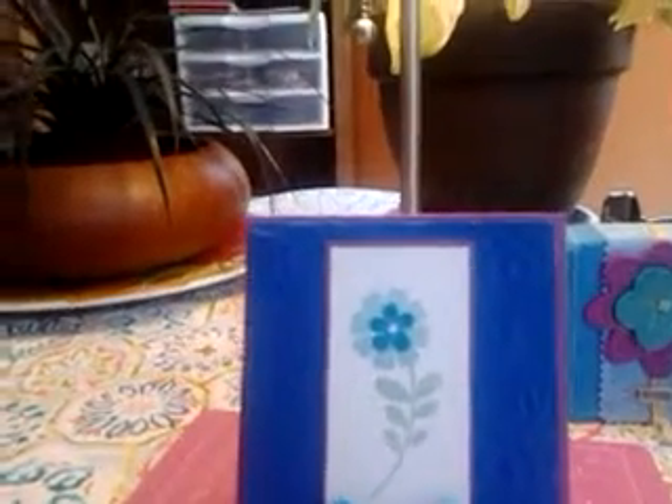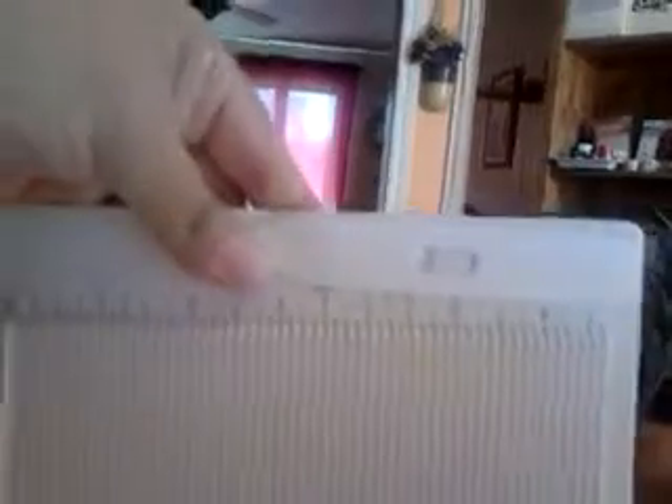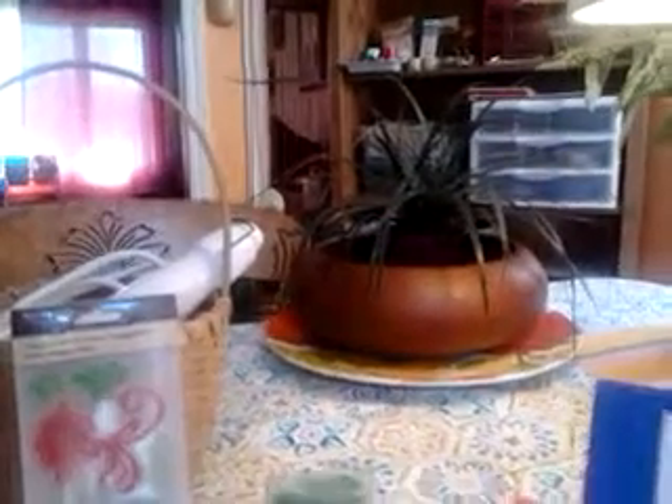For scoring the card, I used my Martha Stewart mini scoreboard, which I still love. And for any paper cutting, I used my favorite Carl's paper trimmer. Here you can see Isaac just going back and forth in the background — he's playing away with his trains.